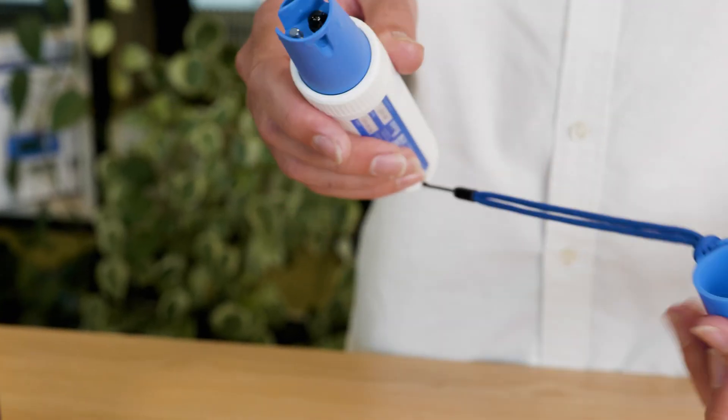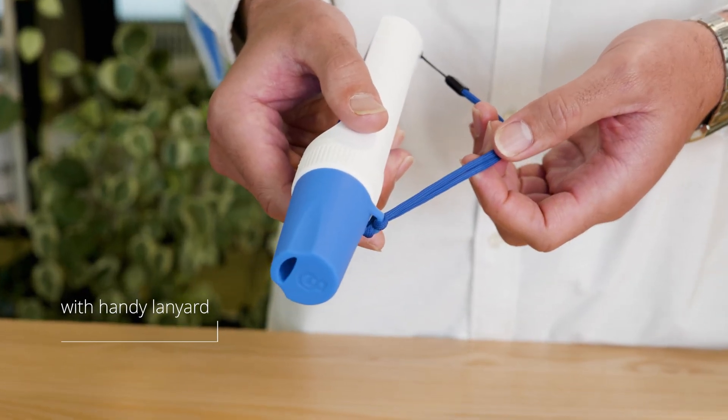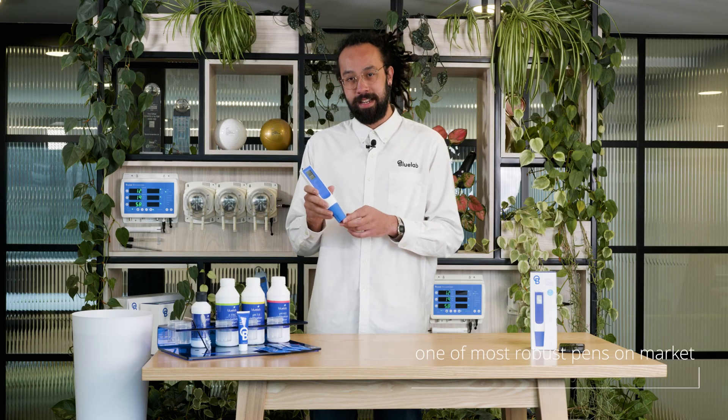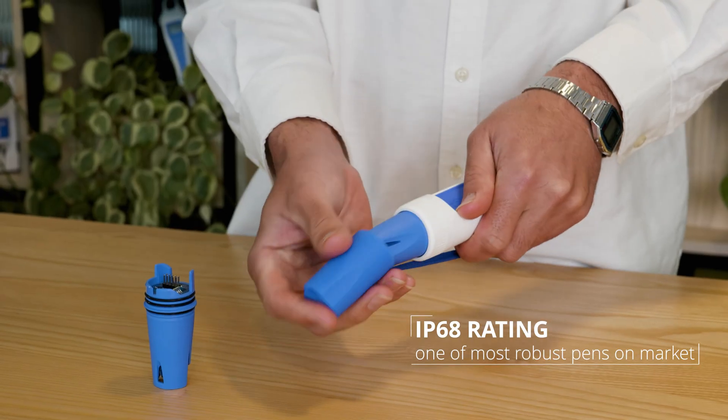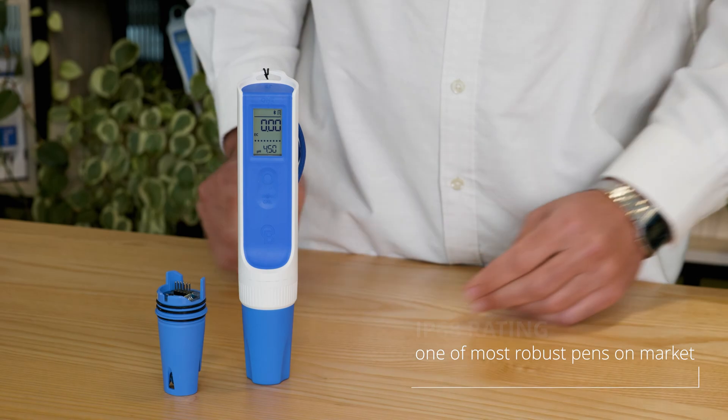We've even included a silicon storage cap with a handy lanyard to keep your probe safe and sound. IP68 rating — this pen is built to last. Certified waterproof and dustproof, making it one of the most robust pens on the market.